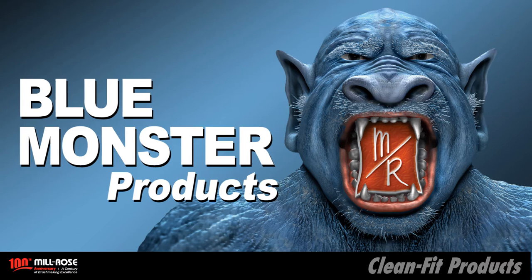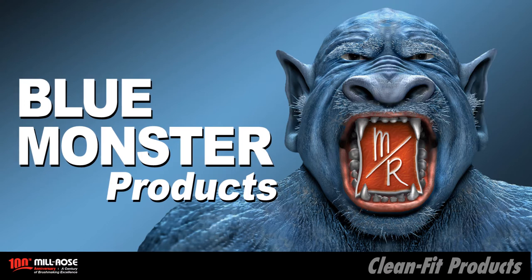Blue Monster products are brought to you by the Milrose Company, the recognized leader in professional grade brushes, abrasives, and thread sealants.